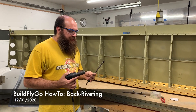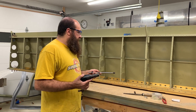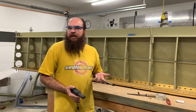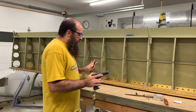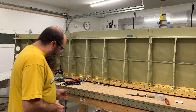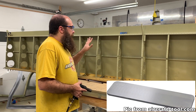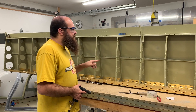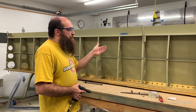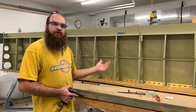The idea behind back riveting is you have something that you're going to rivet, and usually it's a long surface — usually like a flap or an aileron or something — where you can lay it down flat on a big sheet of metal. But also it's become common for the top skins on the wings, and the reason for that is it provides a much flatter surface around the rivets than you usually see.